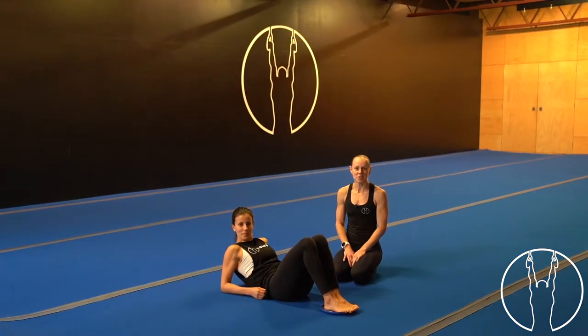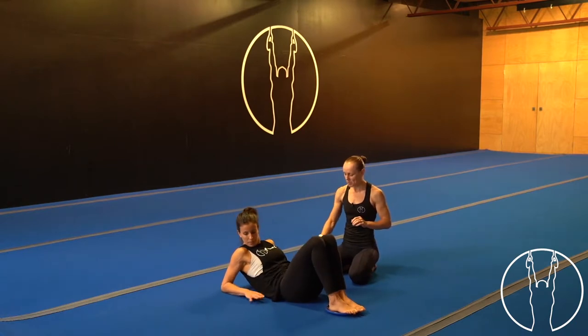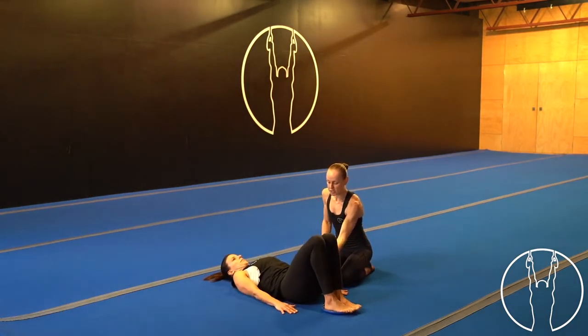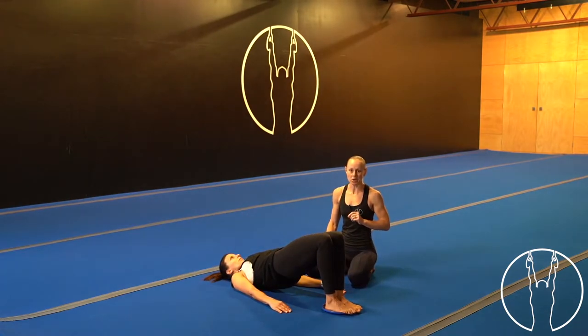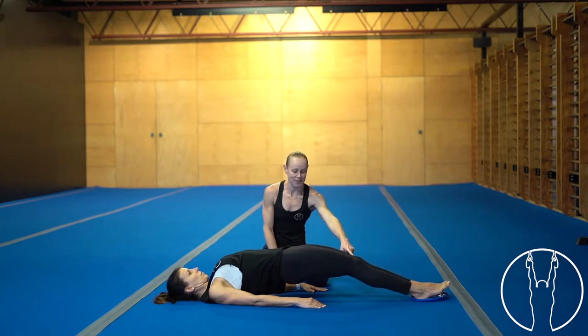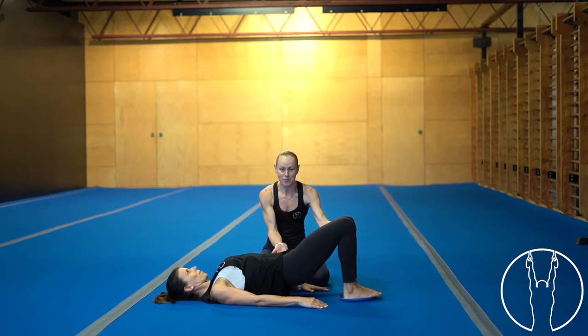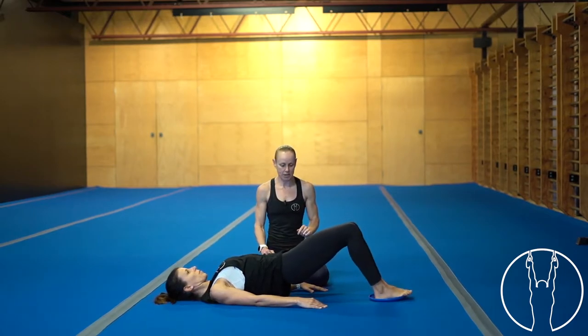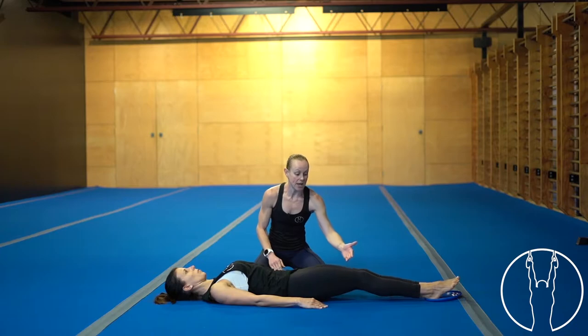Now we're going to take you through some hamstring slides. If you're at home and don't have a frisbee that slides on the floor, you can use socks, a hand towel, or a piece of paper. Laying on your back, start by lifting into a bridge — squeeze your glutes, lift your hips up so you have a straight line between your shoulders and knees. Slowly over three seconds, two, one, lower down and straighten the legs, then pull back up keeping those hips nice and high. For an easier variation, lower down, straighten the legs, drop the hips, and slide back up to the start.